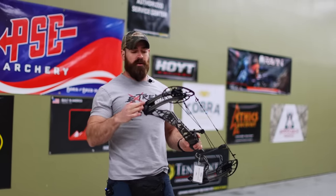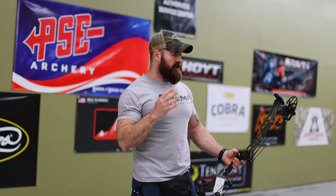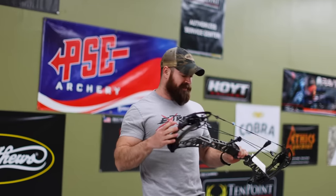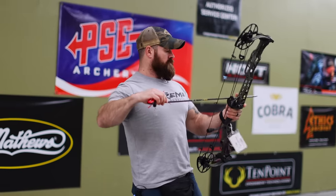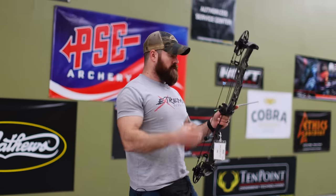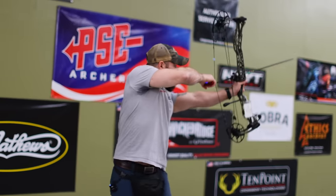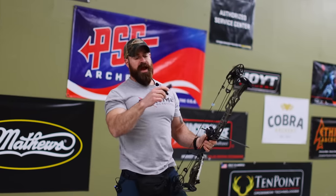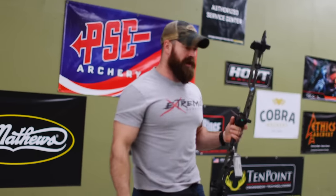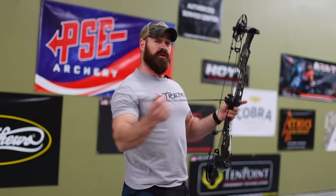What I'm going to do now is swap mods over and crank this thing up to 80 pounds at 28 inches, and we'll see the speed differences amongst those three arrows. Give me one second. Alright guys, we've got this thing maxed out — let's see what it's actually drawing. 81 and a half pounds. So that's about a 10 to 11 pound difference.